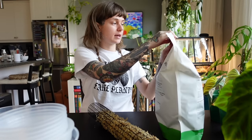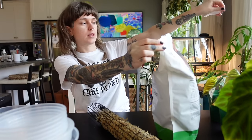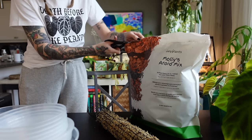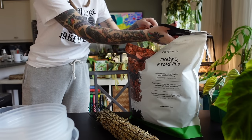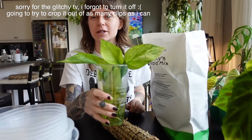That took much longer than I thought and now I only have three poles, so I can only pot up three plants. I'll pick the three I'm going to do. Using my Molly's mix — new bag — let's open this up. I had to go get the scissors to open it. I'm being tested today.